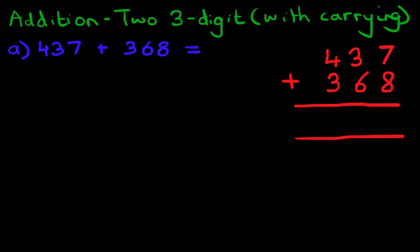We're going to label the columns. We've got units, tens, and hundreds. We have now rewritten the question from the horizontal format into the vertical format.